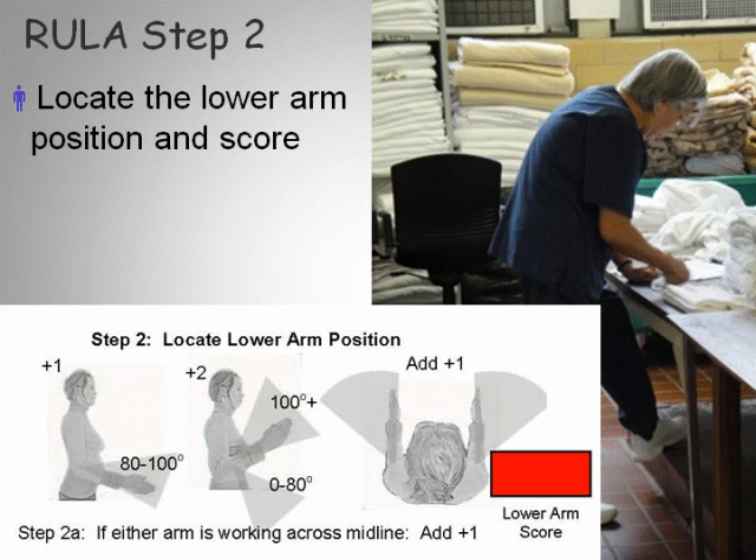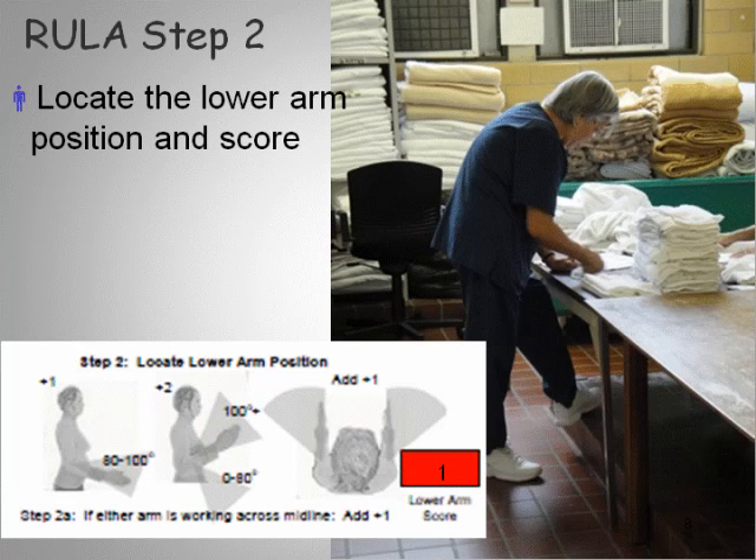Step 2 is to locate the lower arm position, which is measured from the elbow to the wrist. If either arm is crossing the midline — meaning crossing the body — then we add one point. A plus 1 is the neutral posture between 80 and 110 degrees. Plus 2 is when the lower arm is elevated above 90 degrees. I rated this a 1 because the angle appears to be between 80 and 100 degrees.